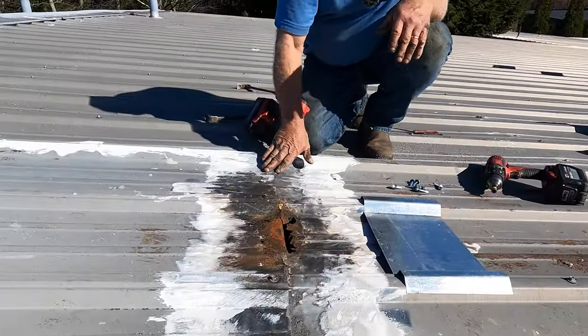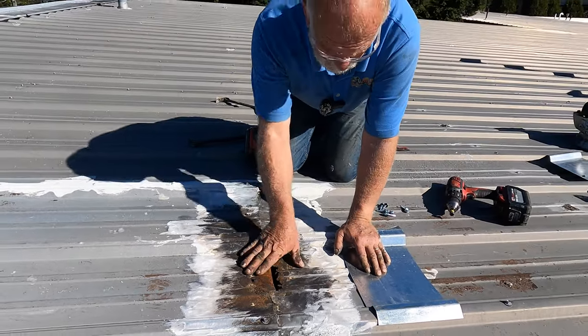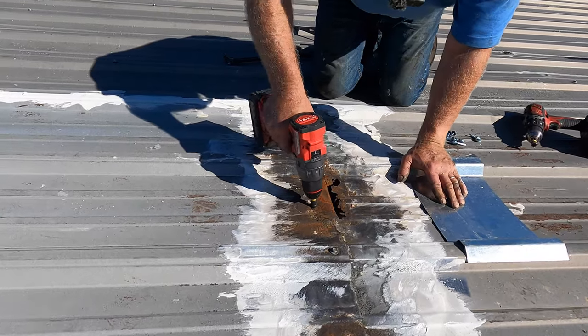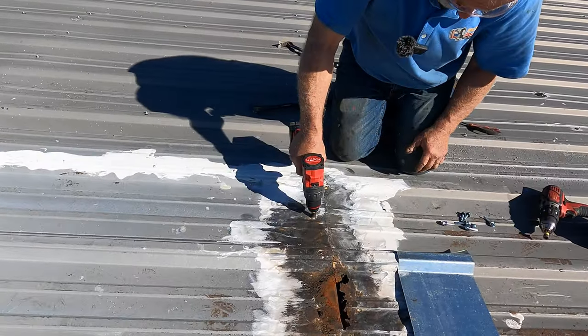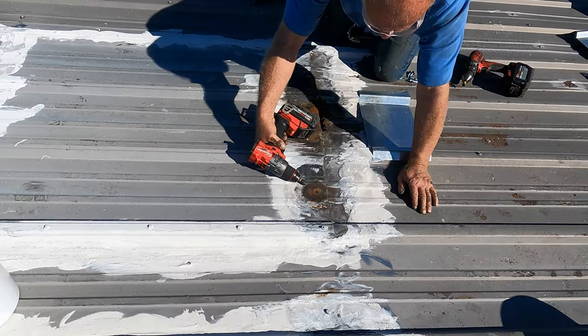Grind it clean — clean enough. But then I have to fix this hole here. I'm going to show you this. One way I can do it is like this: remove that, remove that.